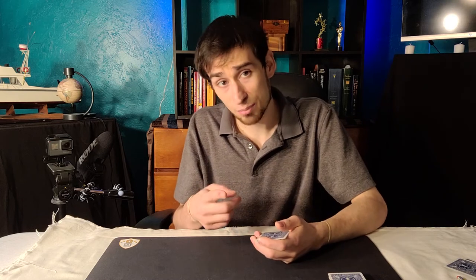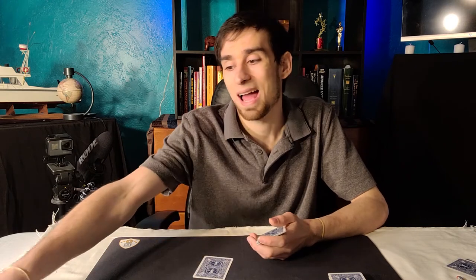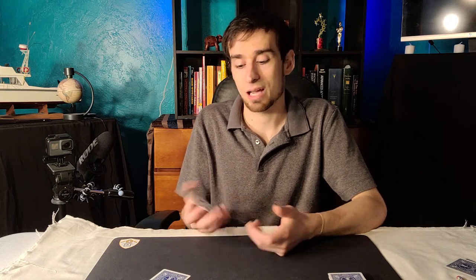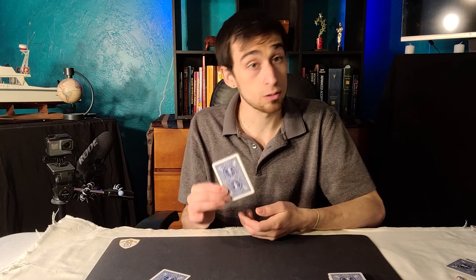Now let's give an example of how you could use it if you wanted to hide a card of a different color. So what we'll do right now is add in a card of a different color into a pack of four. So what I would do here is say: look, I have one, two, three, four — like that. And now I've created the illusion that all the cards are blue. Super cool.